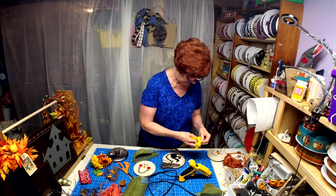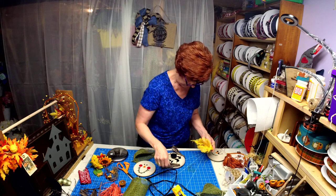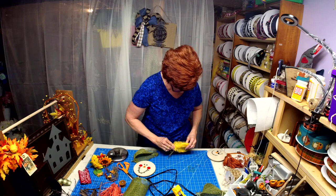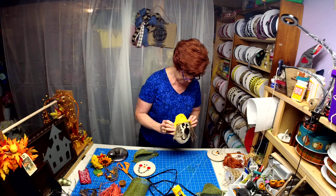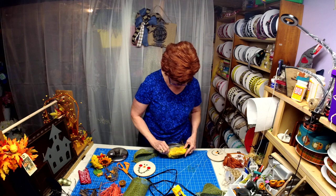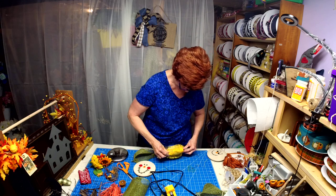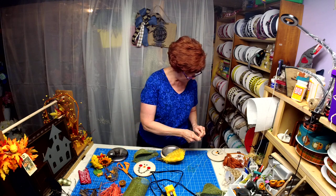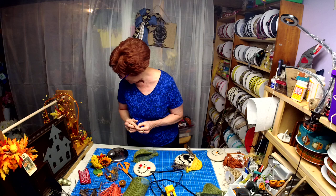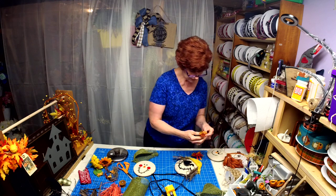I wanted this to look really ragged, and I think this is working. This is actually a mesh we used for the Unique in the Creek sunflower board class that I taught. And then I had some green — I thought that was nice — and some little flowers here.